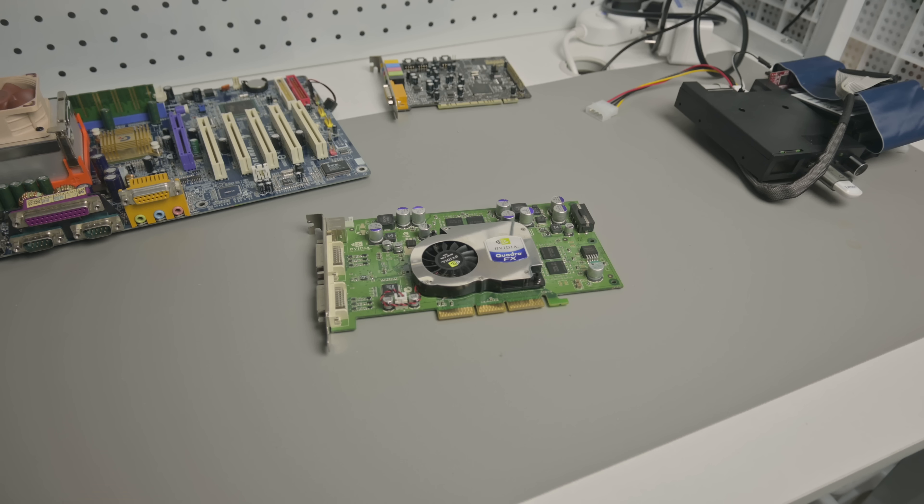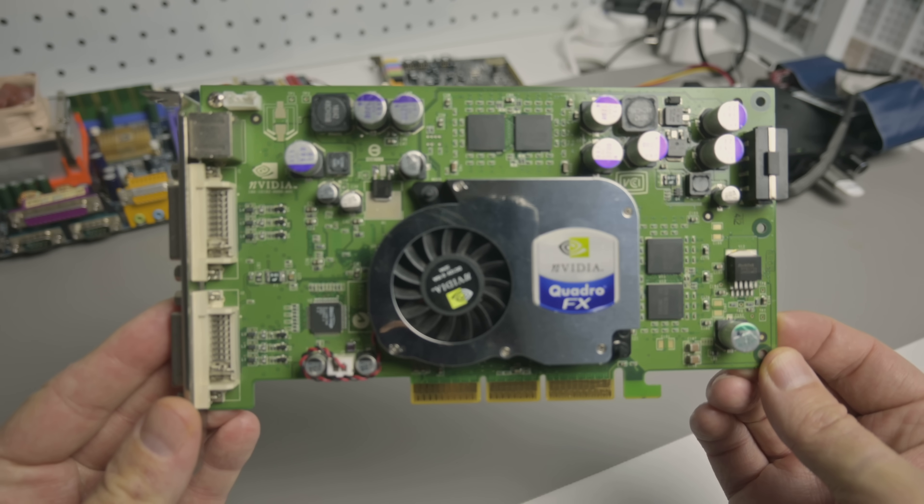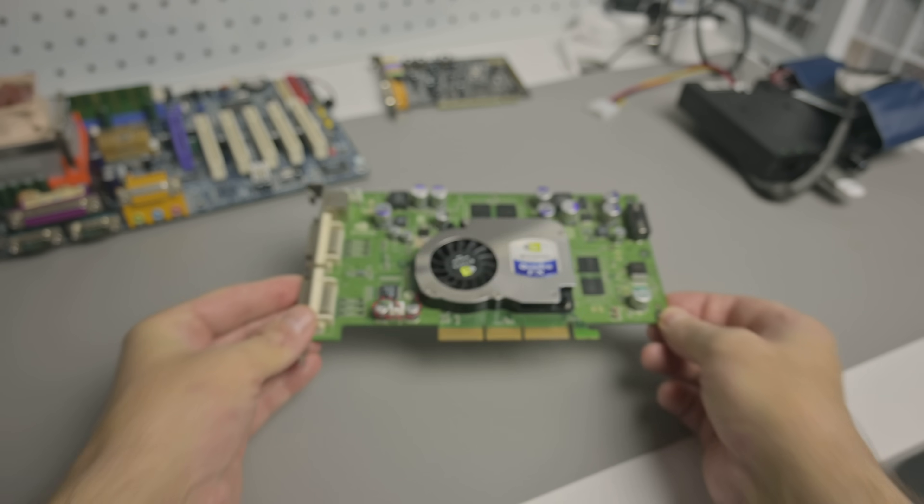Welcome back to another video review on a graphics card. This one is the NVIDIA Quadro FX1100 for AGP. Big thank you to Bart from England who sent this card to our channel. Quadro means this is a workstation card, unlike GeForce which is the gaming range of video cards.